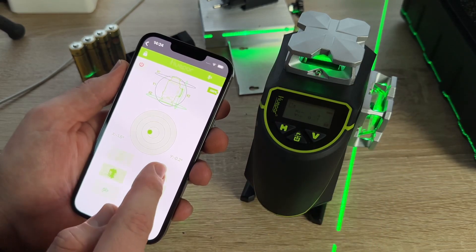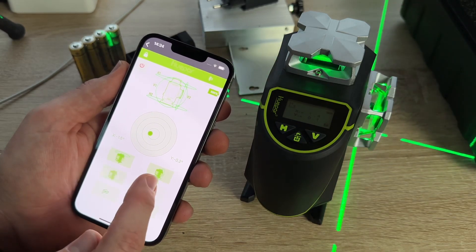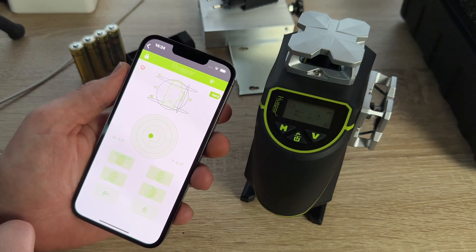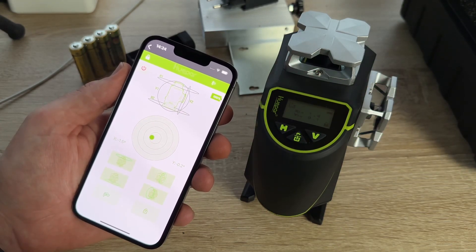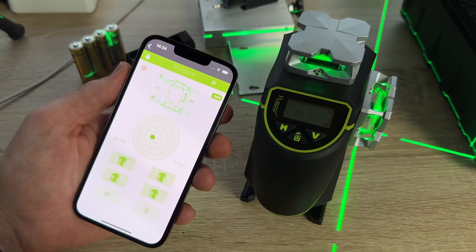Once the pendulum is locked, it switches to manual mode to lock lines for use at any angle. The pulse mode extends the laser range up to 200 feet with the Huepar laser receiver LR6RG or LR5RG, making measurements over 200 feet possible — a really cool feature for a professional tool.